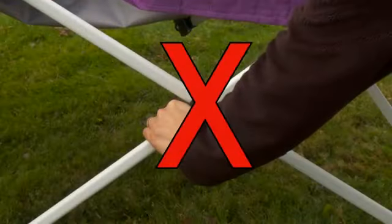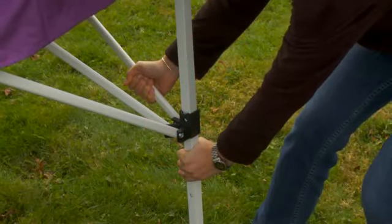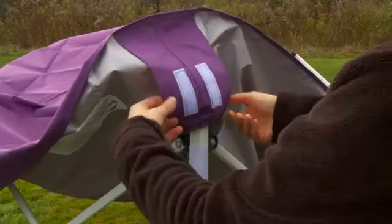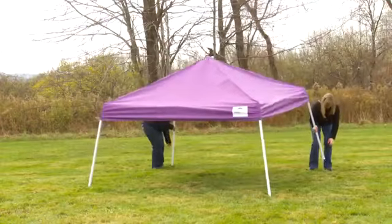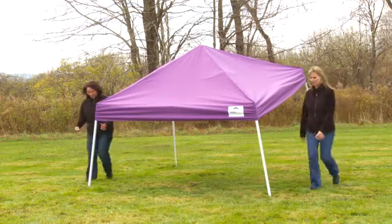To avoid injury, do not hold the frame in the cross sections. Hold the frame by the leg and lower top tubing. Slide the corner brackets up until each corner bracket snaps into place. Pull the cover corners down, attaching the cover hook and loop strips to the frame hook and loop strips.